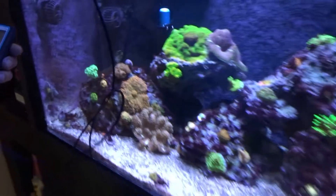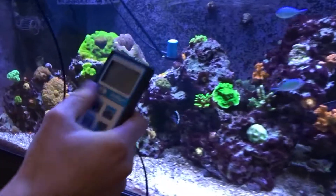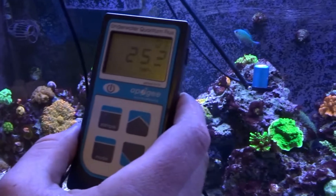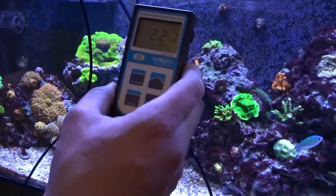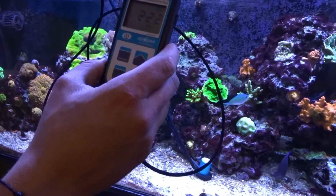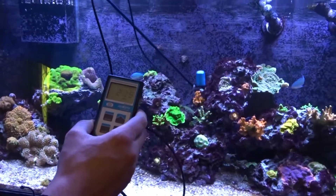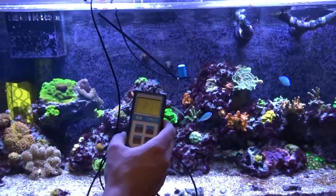Moving to the right, this is not directly under the light but it's close. This is an acrylic tank, so I have a little acrylic piece over the top. I'm getting around 260 to 250, which is really good for SPS. Pulling down a little bit more, 212. Down in the center, not directly below the lights, I'm getting around 223. Over to the right a little bit more, 206. In the center between the two lights, 216. So the spread is really good on these.